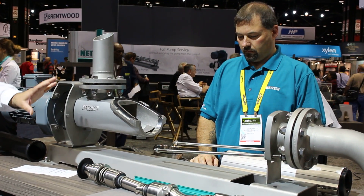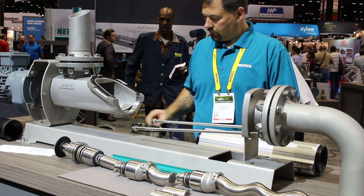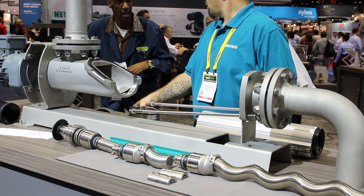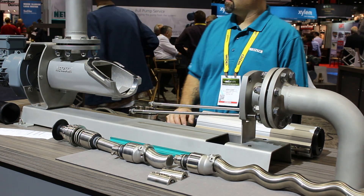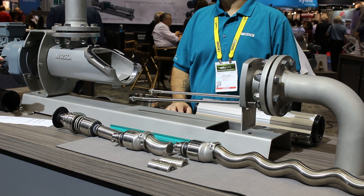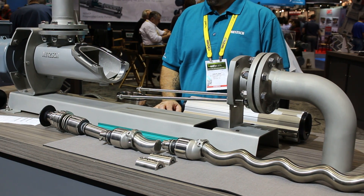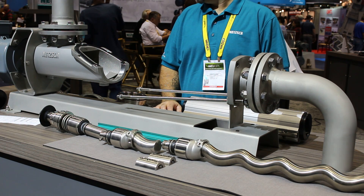That is our FSIP pump. It is available in stainless steel, cast iron, or carbon steel housings. It's fully serviceable in place, decreases the servicing time required, and is easier to work on. It saves you money and overall lowers your total cost of ownership.